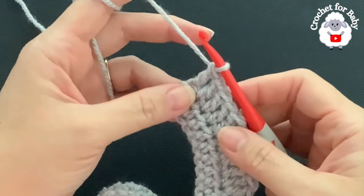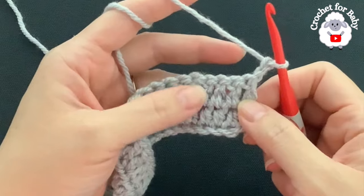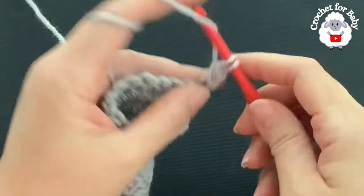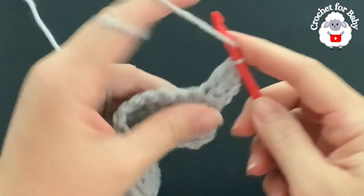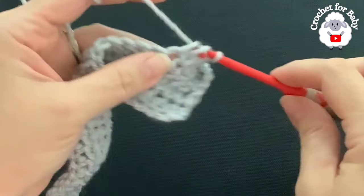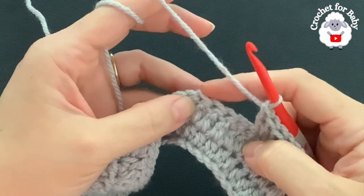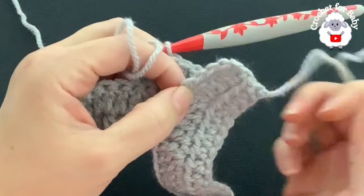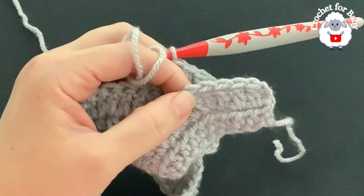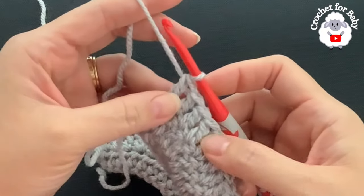For the third row, chain two and turn — remember, these two chains never count. In this row I'm going to make four double crochets and then an increase. Beginning on top of the first double crochet, make four double crochets, then into the next make two double crochets. Continue: four double crochets then two, repeating to the end. Finish the row with four double crochets. At the end of this third row I have a total of 82 double crochets.